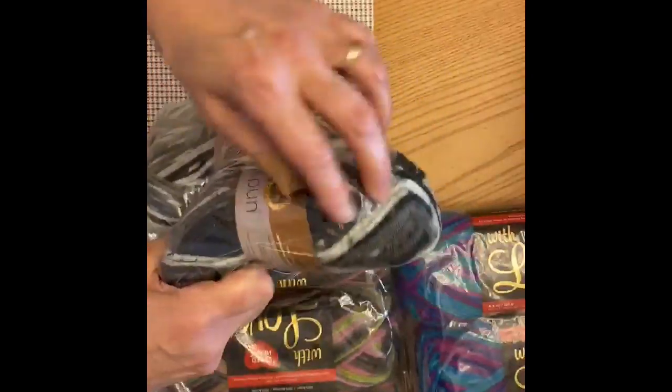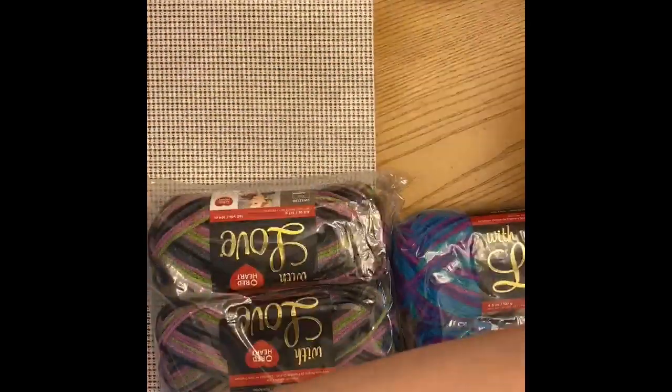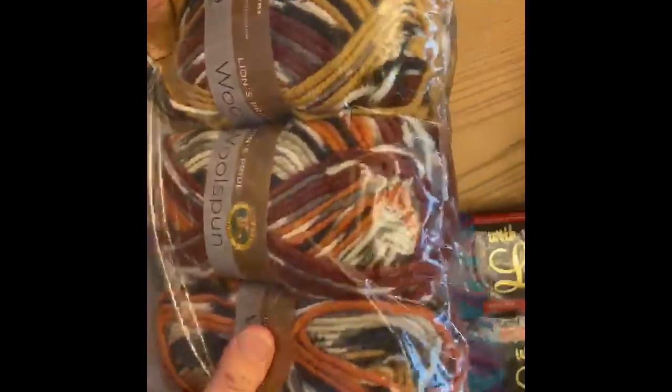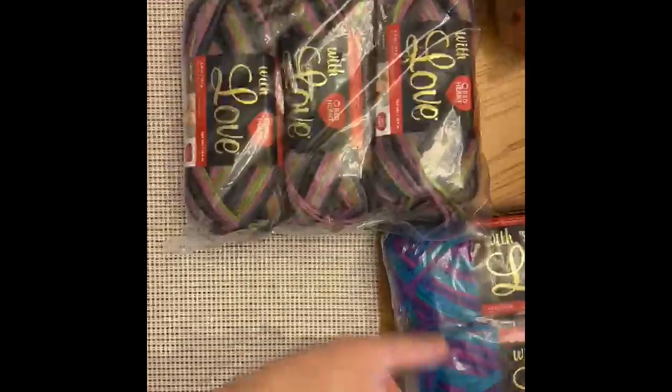It's really nice and soft — I'm going to go ahead and take one out here, very soft, I really like this yarn. I also got a color called Mesoprint, which has gorgeous colors of black and orange and gold and white and gray. All of these were five dollars for packs of three.